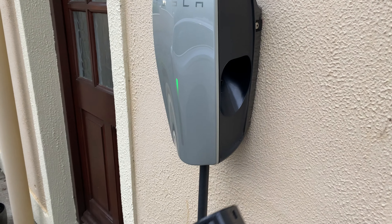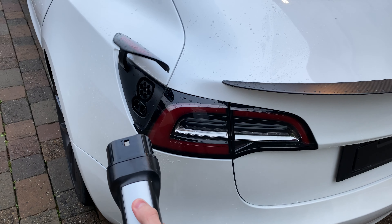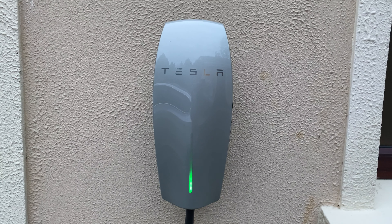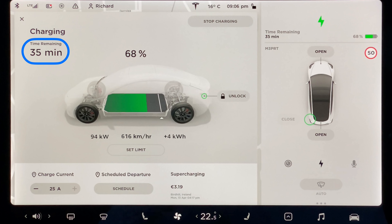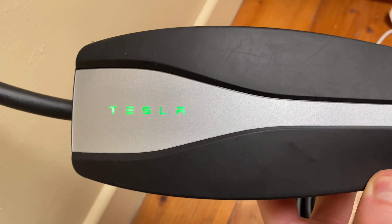In terms of using the charger, you can simply take the connector out of the holster, press the button at the top of the connector to remotely open the charge port, and plug in. Once the car starts charging, you'll see a charging animation on the charger itself, in addition to the usual information displayed inside the car on the centre touch screen. Since I have a standard single phase power supply, the maximum power output from the charger is 7.4kW. The charge rate is quite slow in comparison to a standard AC public charger, and especially slow in comparison to any DC fast charger. However, it is about 3 times faster than the standard 3-pin mobile charger that comes with the car, so this is a significant improvement.